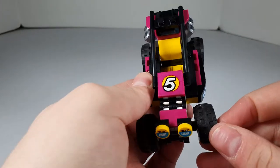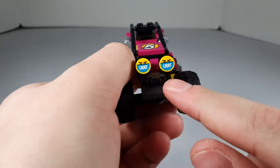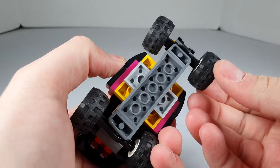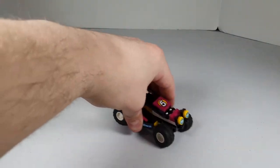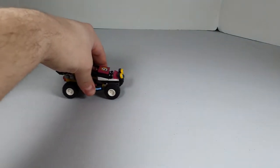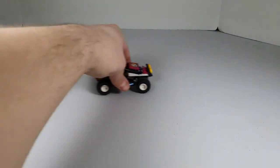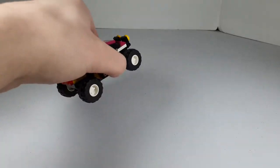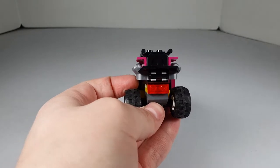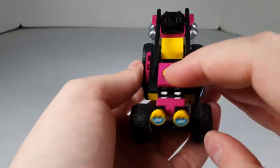Next one is the buggy. It has an XL5 with a poorly applied sticker, two printed one-by-one round tiles. You've got the turning action — you put a little pressure in the direction you want to go and it'll just go there. It's really nice, it takes a bit of getting used to, but it really is cool. You've got the headlights and the taillights in the back. It's a really nice little build.